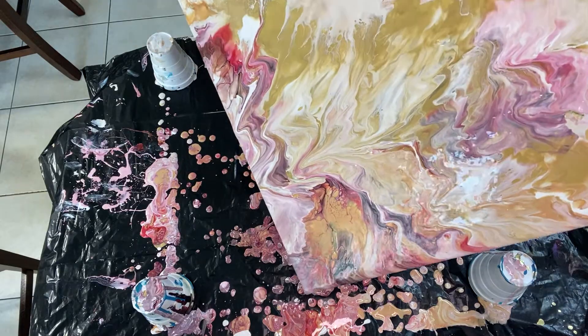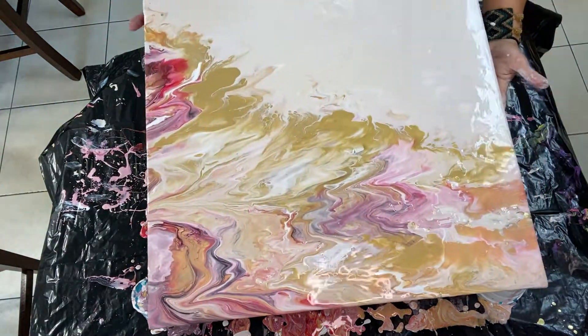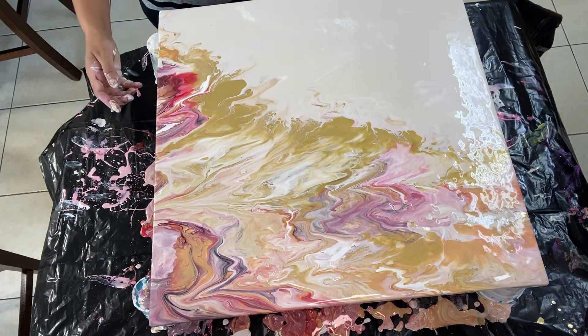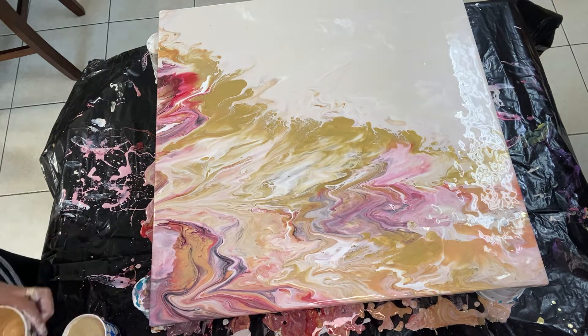I hated how this was looking so I proceeded to dump off as much paint as possible and decided to start over. I decided to just do some flip cups with the paints that I already had mixed.